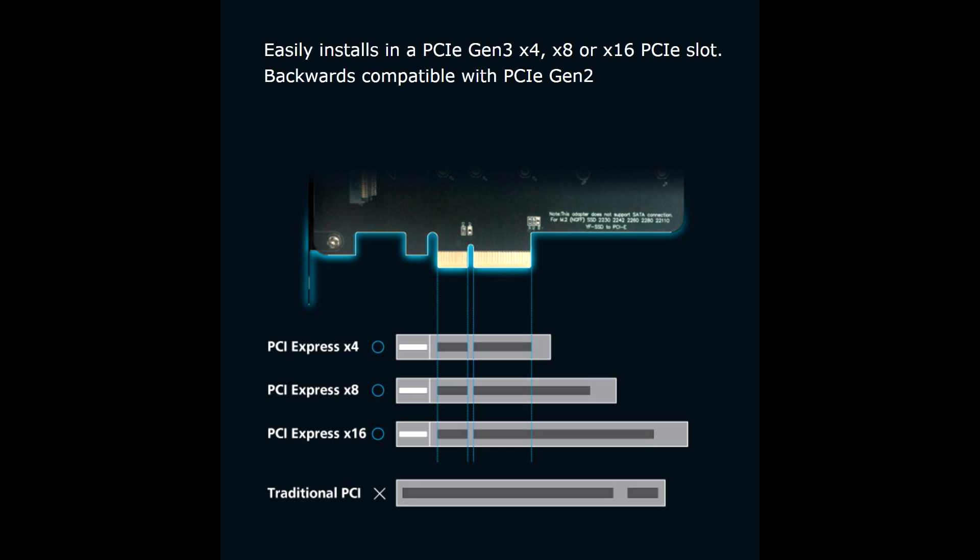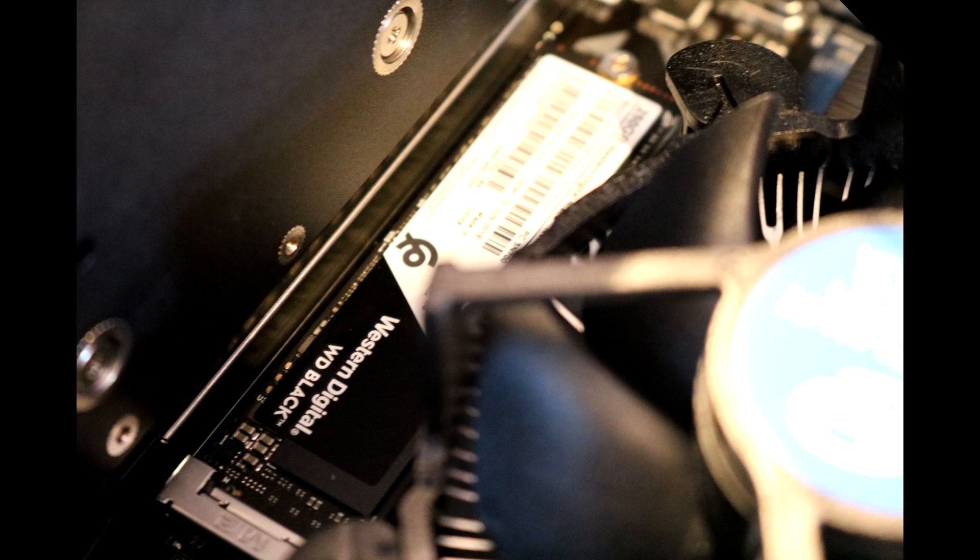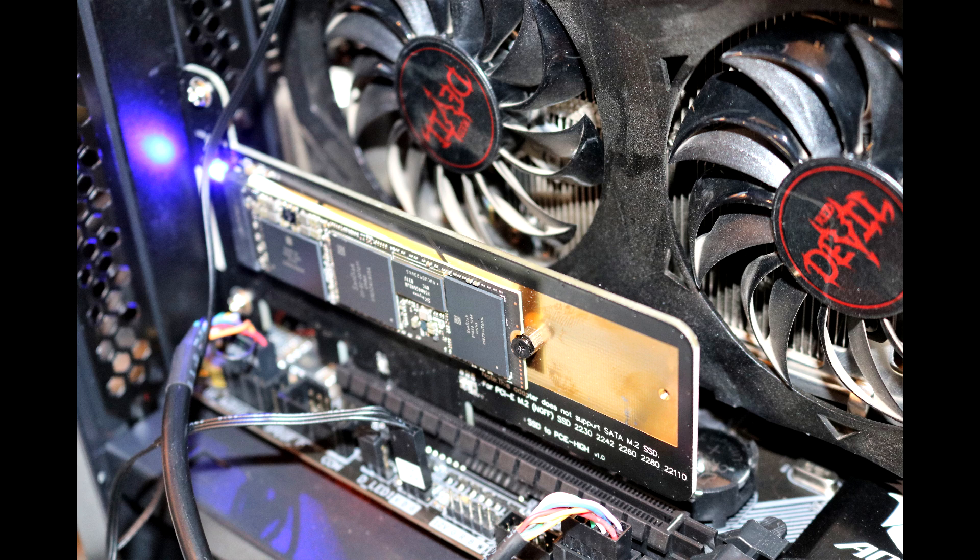Next, on to testing. We did four speed tests: read and write through Atto, and read and write using Crystal Disk Mark. We also did a temperature test. We tested the SSD directly in the M.2 socket on the motherboard, with the motherboard M.2 socket plus the supplied heatsink, and in the adapter without the heatsink and with the heatsink — giving us a combination to see which helps more: the adapter, the heatsink, or both together.